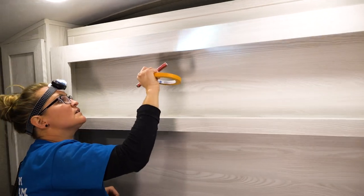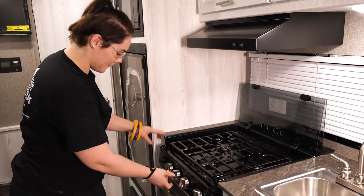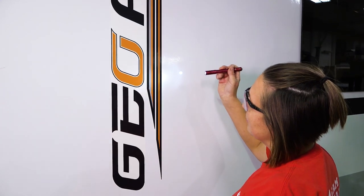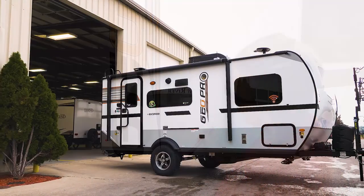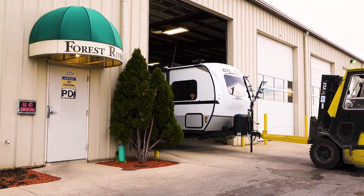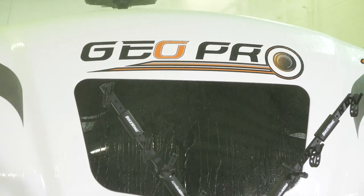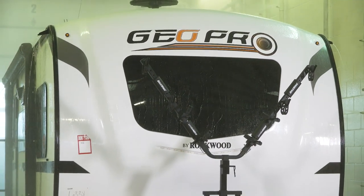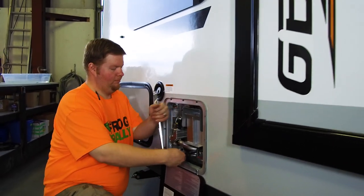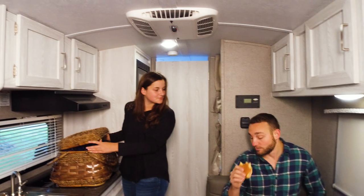Every Rockwood trailer goes through the same rigorous inspection process. An inspector conducts extensive functional and aesthetic testing on every trailer to ensure that each and every trailer that leaves our facility is built to the highest quality standards. Rockwood trailers also undergo daily tests at the Forest River Pre-Delivery Inspection Facility. This 20,000 square foot facility performs extensive testing, like our rain bay test, and functional testing of key components that allow our production plant to receive immediate feedback, ensuring that every Rockwood trailer is built for the long haul.